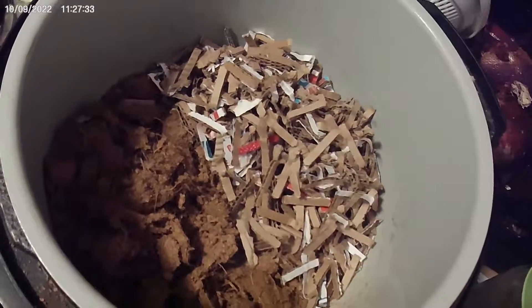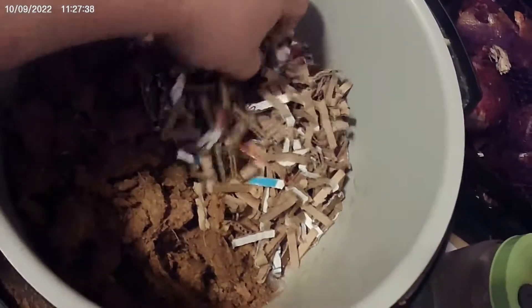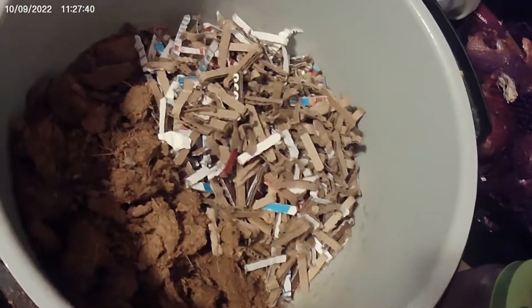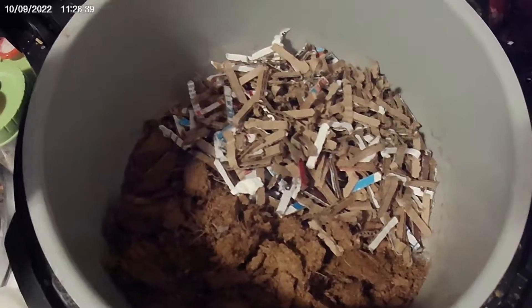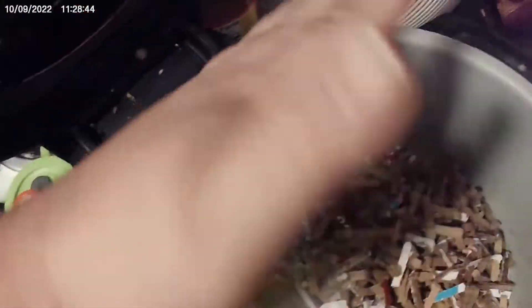First off, we're going to start with a couple of loose cups of Coco Coir, and some shredded cardboard — about two loose cups as well. Next up would be some Peptone, about maybe a half a teaspoon in there.